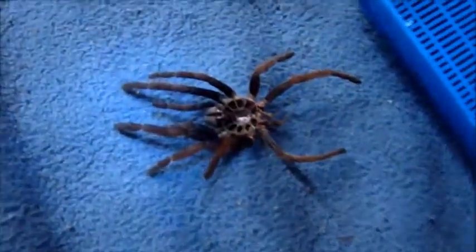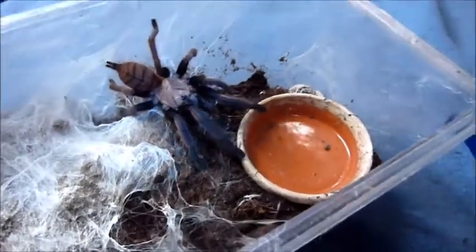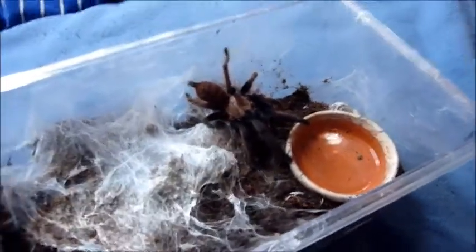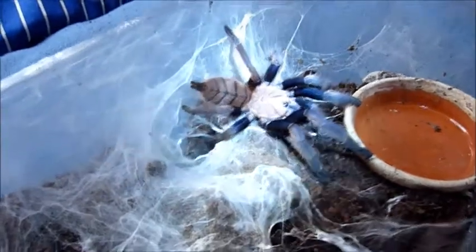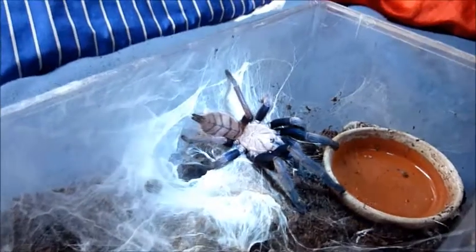Hey guys, I just found out this one — can you guess what this is? There we go — Auras molted, finally. I'm guessing two or three days ago. It looks great. So this is actually Aura's scent mate. Beautiful. Not yet mature, but a beautiful tarantula, certainly.